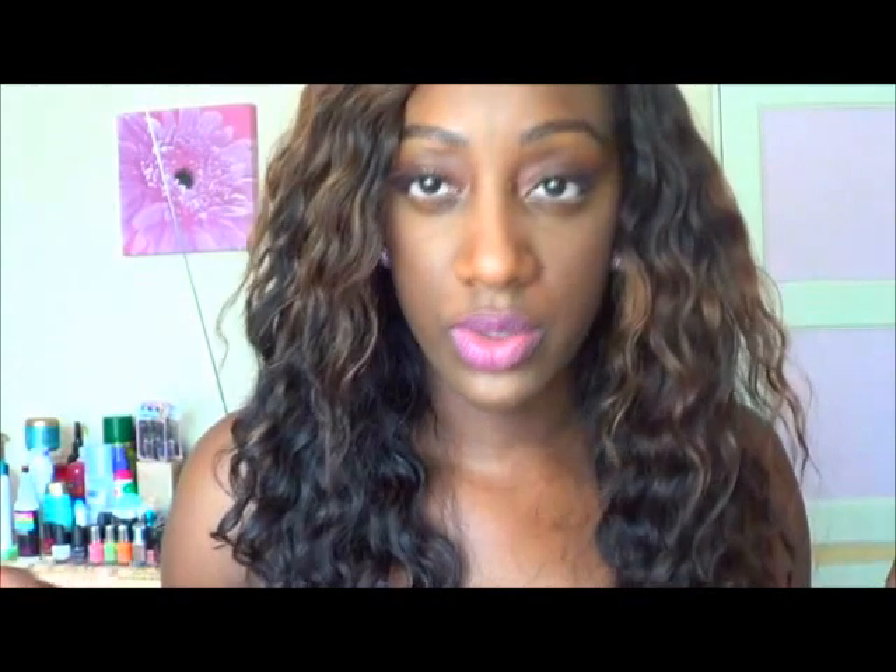I was sent a closure as well. The closure has been fine, it hasn't given me any problems. I used the elastic band method and made it into a wig, so I take it on and off at night. Generally the curls stay once I've washed it.